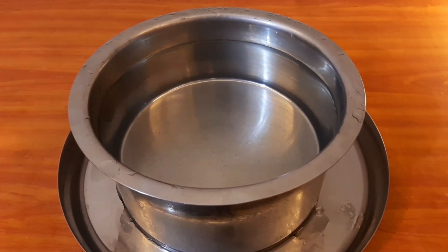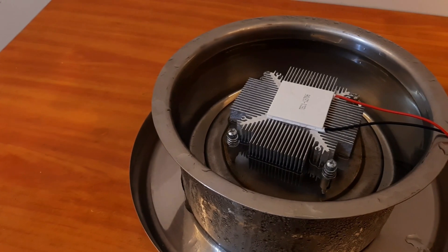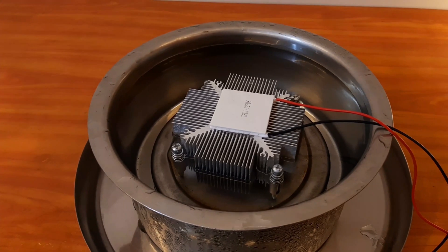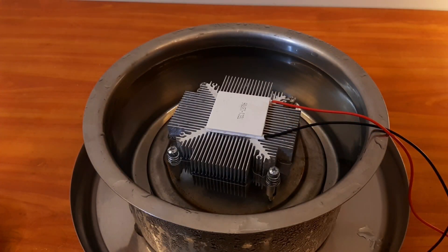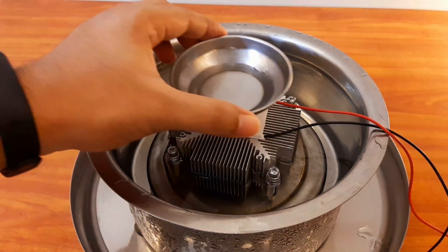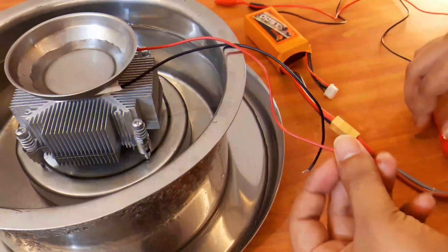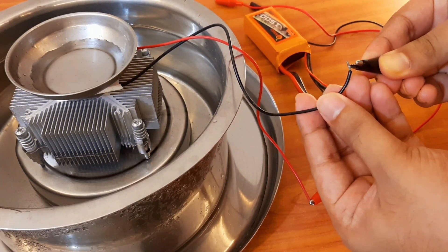We take a container half-filled with water and place the heat sink inside it so that the performance of the Peltier further increases. Then we place the water that is to be frozen on the cold side of the Peltier. Finally, I connect the Peltier module to the 12 volt battery.